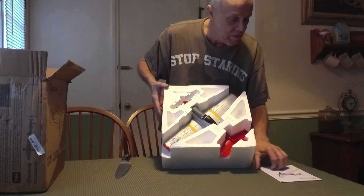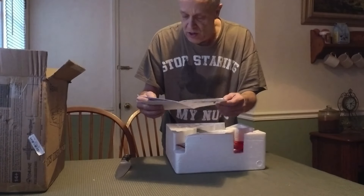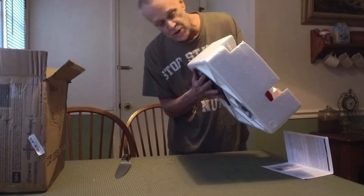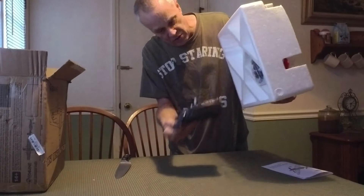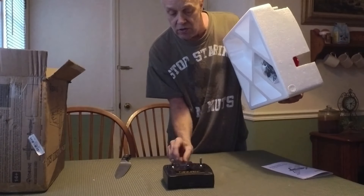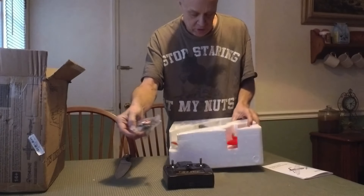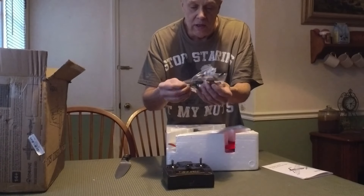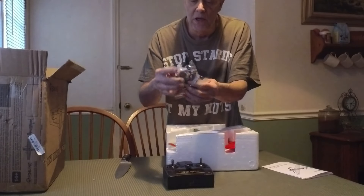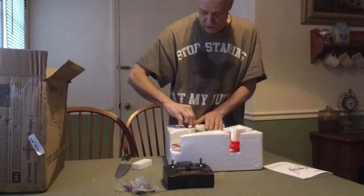It comes ready to fly with an instruction manual. It's got some cool features — it's talking about one-key return. It's got a radio built in under there. Okay, let's pull this out. We've got the radio — it comes with the radio. Antennas too — so you don't have an antenna flipping around. Extra prop and landing gear and a USB charger for the batteries. Won't take long to put this together.